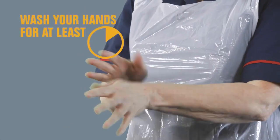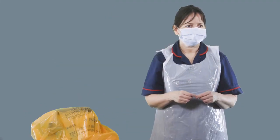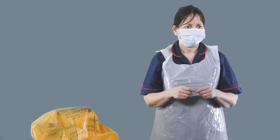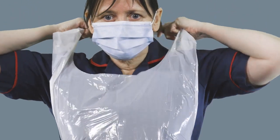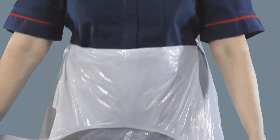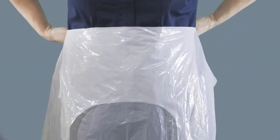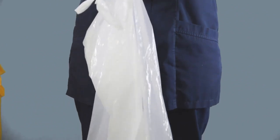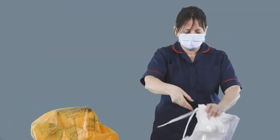Now clean your hands again with the hand sanitizer. Next, remove your apron. Unfasten or break the apron ties at the neck and let the apron fold down on itself. Break the ties at the waist and fold the apron in on itself. Do not touch the outside, then discard into your orange bag.